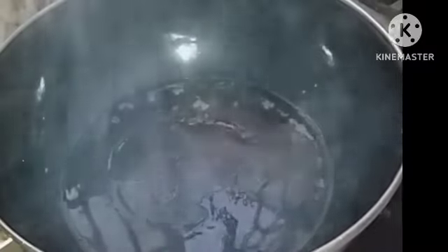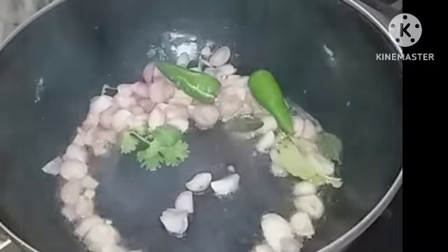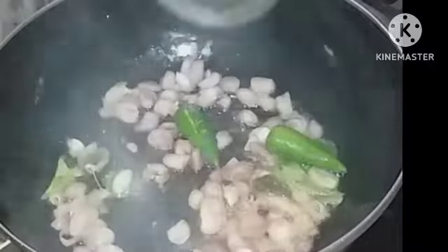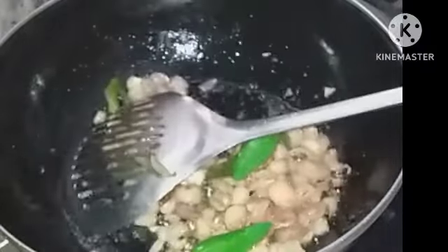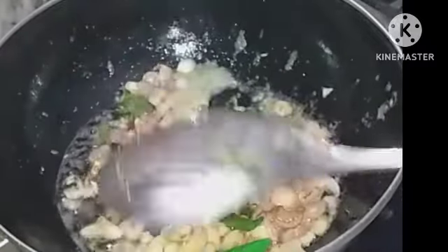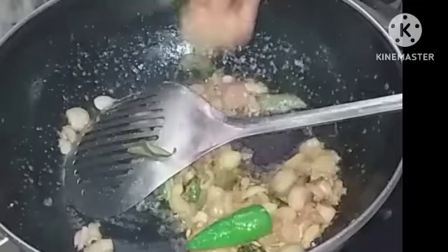I am adding a hundred grams of small onion cut into pieces, along with two green chilies. Keep it on the medium flame and add a few curry leaves. When it becomes golden, you can add ginger garlic paste — it will take only about one and a half minutes.